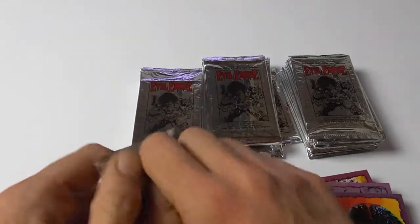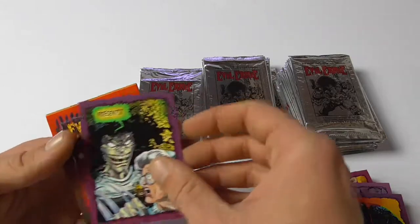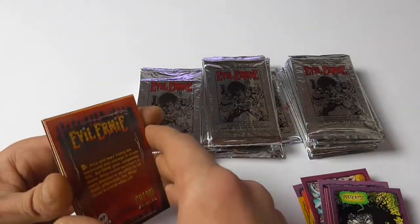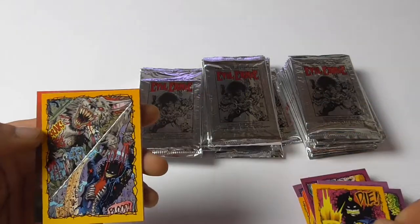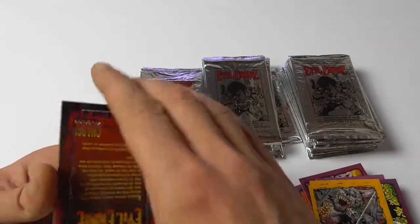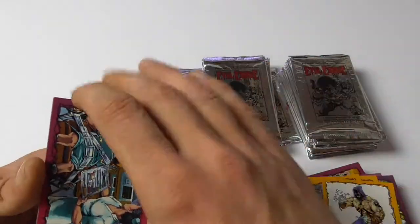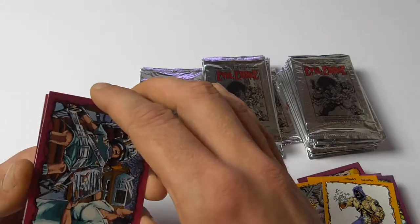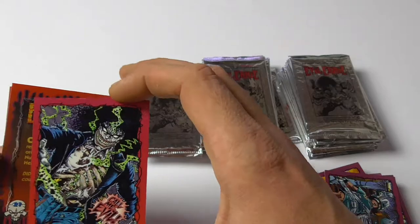Like usual, afterwards there will be a recap and I might be inclined to skip the video ahead at some point, because I think this is not that interesting. Also a lot of duplicates, but that's expected. I should pull roughly 240 cards from this box, so I should at least easily complete the base set — would be annoying if not.